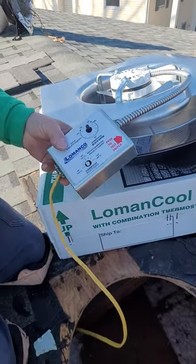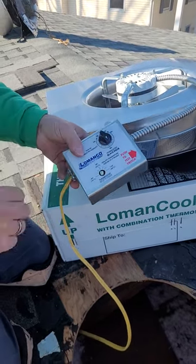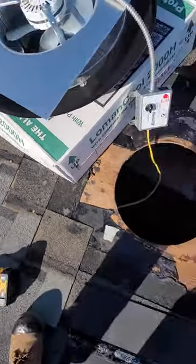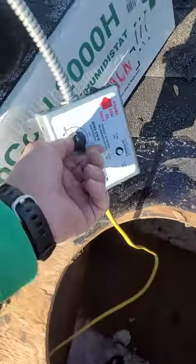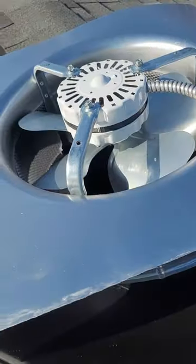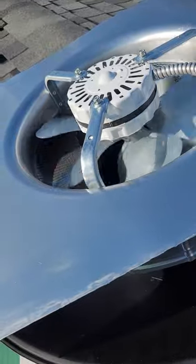Okay, so we have it all hooked up. We've test run it — when I say test run, if I run this down to the on position, it'll turn on this fan, and boom, there it's running.